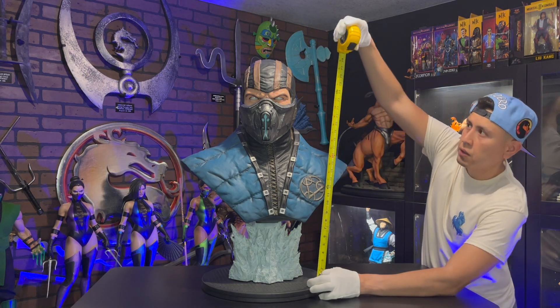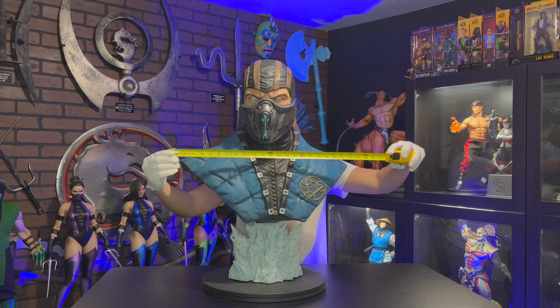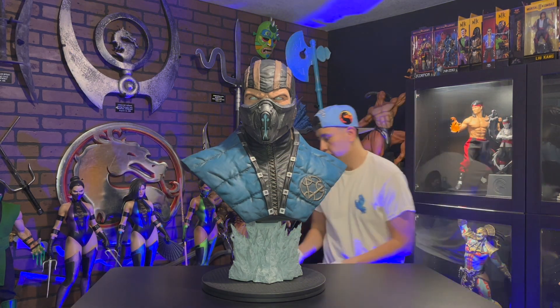This statue is about 17 inches tall, 28 inches wide, and 33 inches deep.